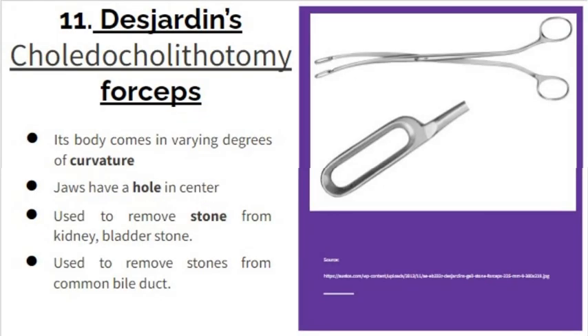The Desjardin's choledocholithotomy forceps is most commonly used in choledocholithotomy to remove a stone, which is why the procedure is part of its name. Its body comes in varying degrees of curvature. The jaws have a hole in the center. It is used to remove stones from viscera like the kidney, bladder, and most commonly from the common bile duct.